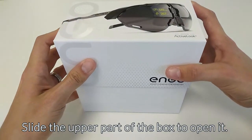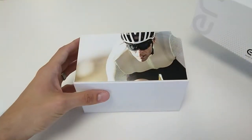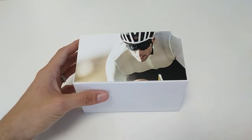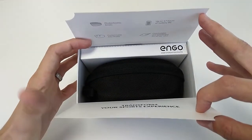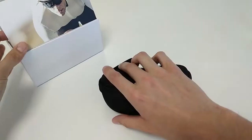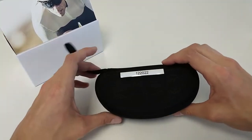Open the box by sliding the upper part of the packaging. Behind the pictures you'll find two things: a travel case and an accessories pouch. Let's take a look at the travel case first.